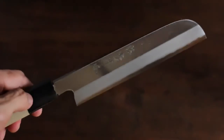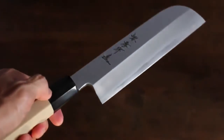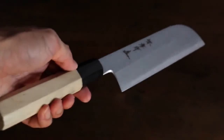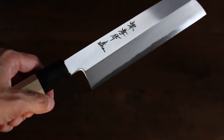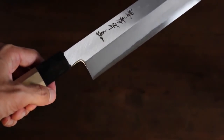It's hand forged and made exactly the same as other Japanese knives. This is a vegetable knife and the blade length is 180 millimeters.